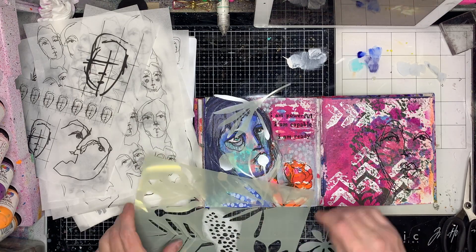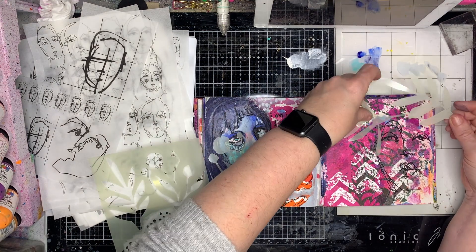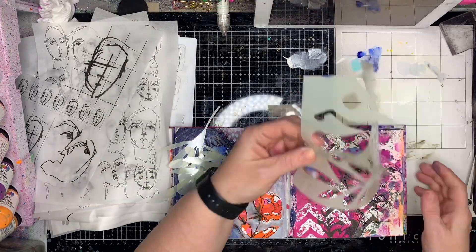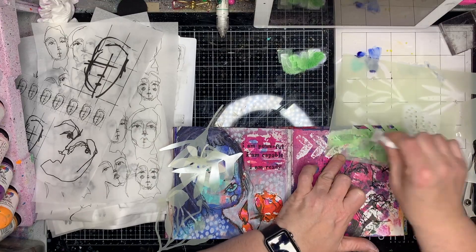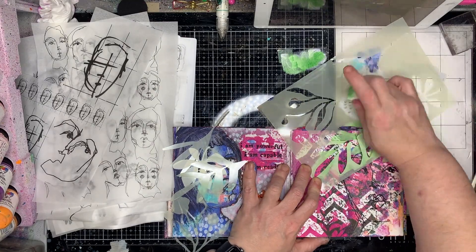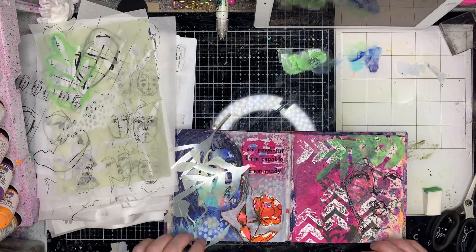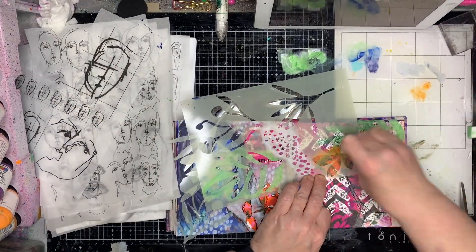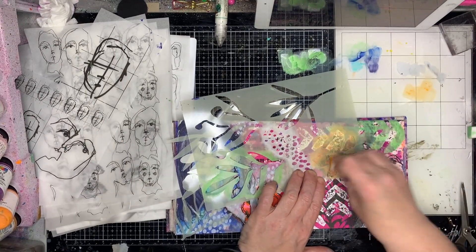Once I glued the lady down onto the page I decided I didn't like that she didn't have a head or hair, so I decided I wanted to create some. I'm using this — I think it's called the living things mask — and I'm stenciling in a little crown for her head, using the leafy shape overlapping it so it fits the way I want it to. Then I decided to put the flower over the top too, so she's got a little bit of a hibiscusy, tropical feel to the page.